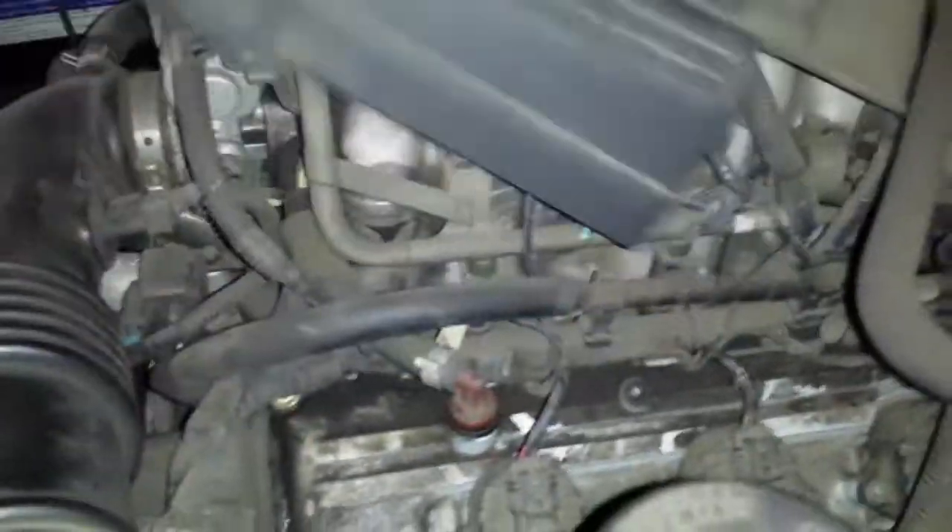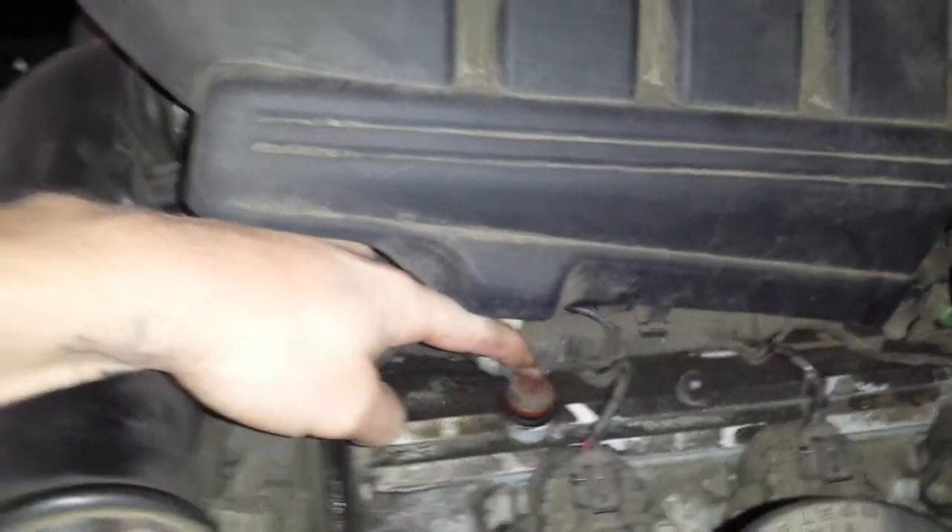The EGR valve is right here in the back — it's an electronic linear EGR valve. And then we have the PCV valve under this little box, or engine cover. Right here is your PCV — real easy one.